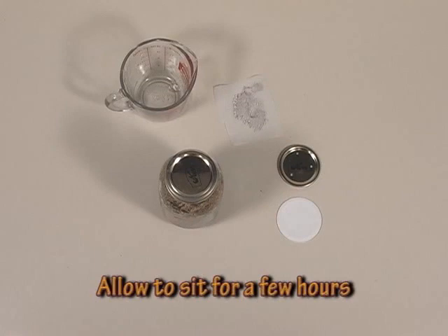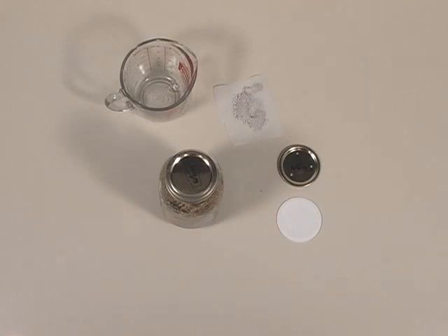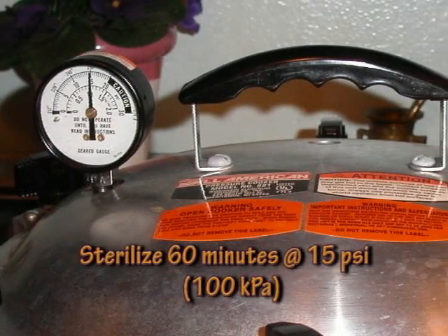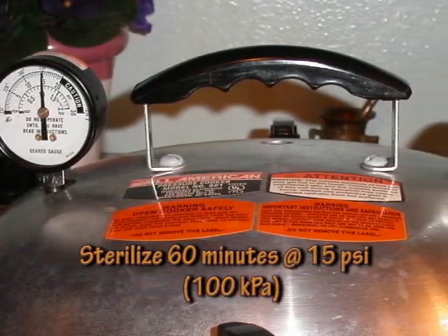Once your grass seed is hydrated, take the solid lid off and put your lid with holes and a filter on. I went into detail in the grain prep section on different types of lids, so I won't repeat that now. Simply put your filtered lid on, cover it with foil, and pressure cook for one hour at 15 pounds per square inch, which is 100 kPa.